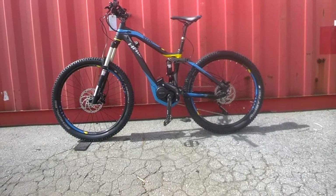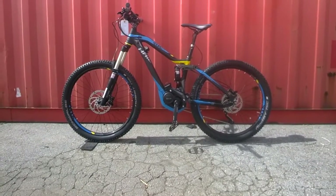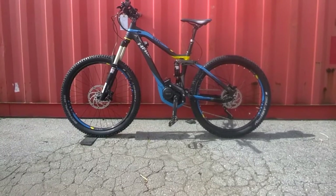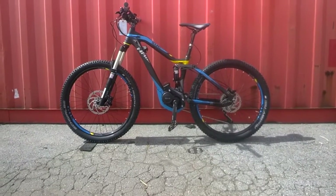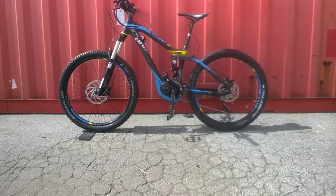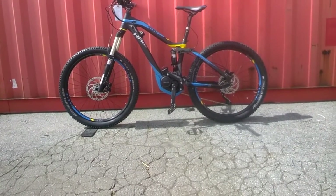Hey guys, I'm Joe with Motostrano. Check out the iBike S-Duro All-Mountain RC — full suspension mountain bike, 150 millimeter rear travel, Yamaha 500 watt mid-drive motor. The battery on this is charging, that's what you see missing there on the frame.